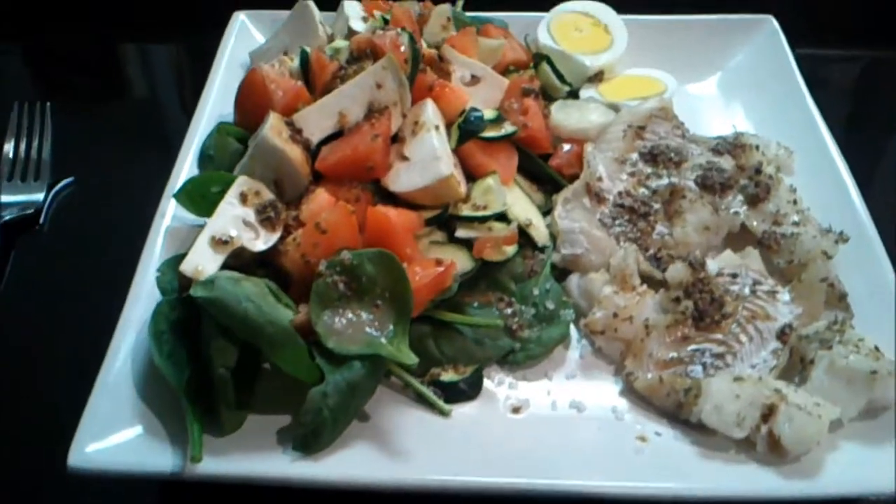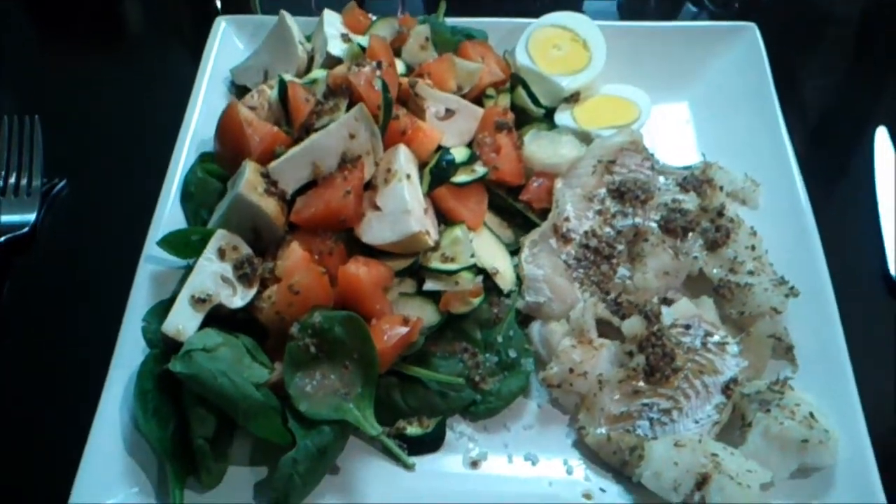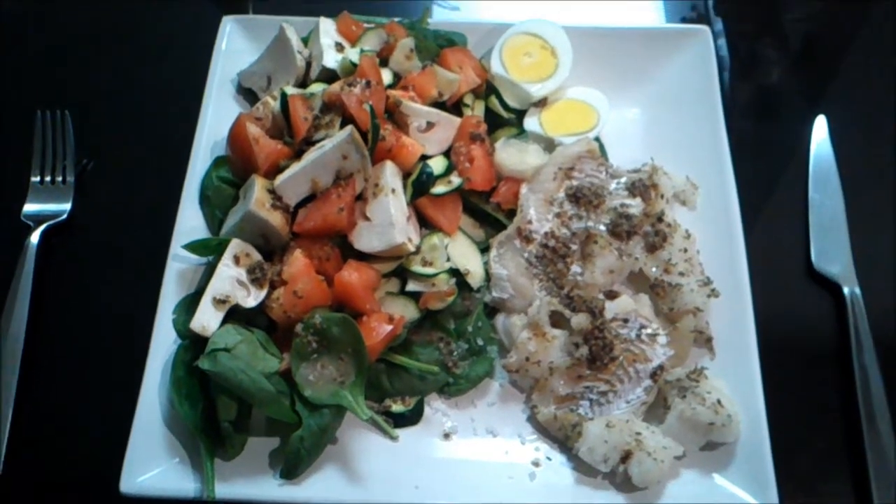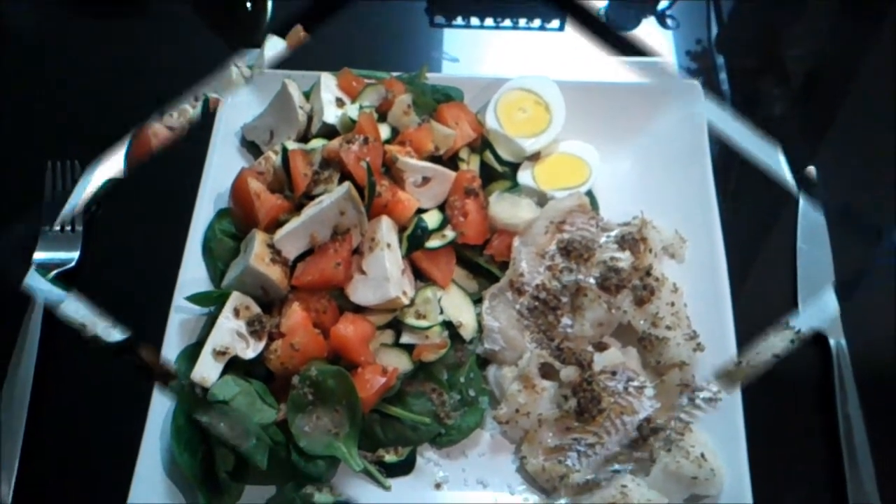Today we are going to prepare grained French mustard hig fish. This dish is simple, easy to make and yet healthy.